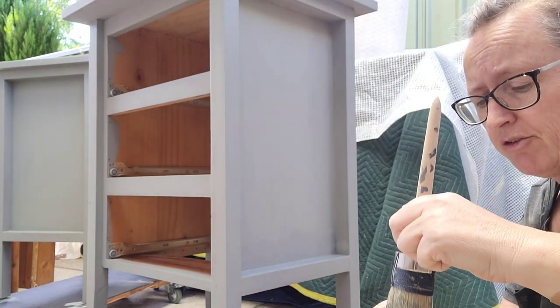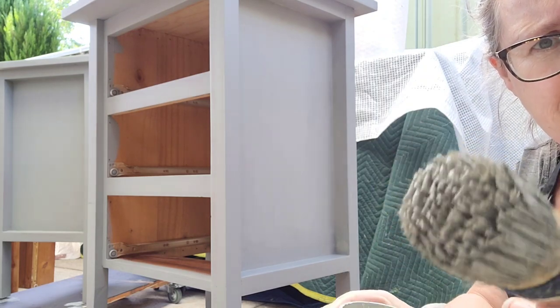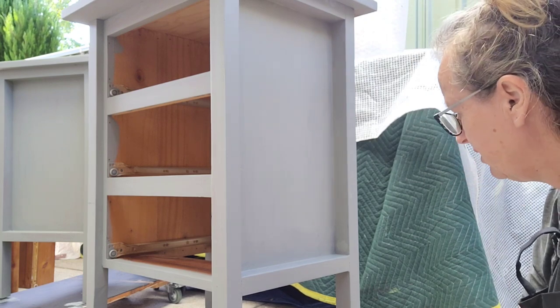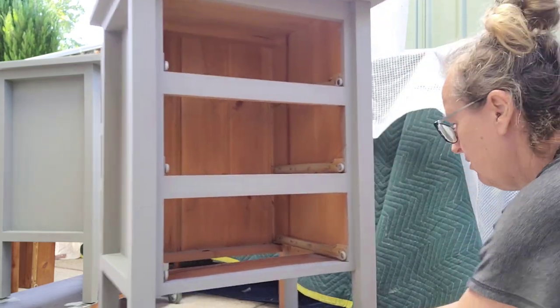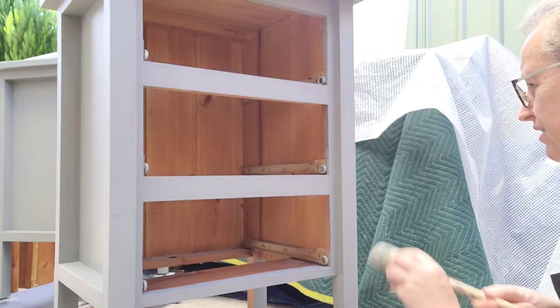Let me just show you how much I'm putting on my brush. Literally, see the wet area there? I'm putting next to nothing on. It really doesn't need much and I'm getting full coverage now. My new trolleys — well, Grey made them.